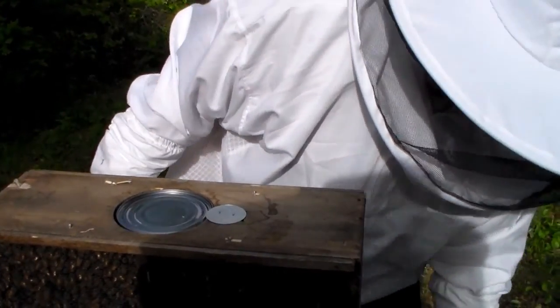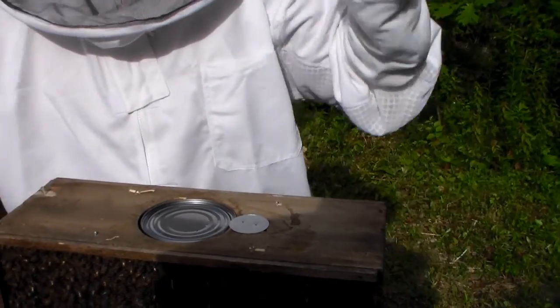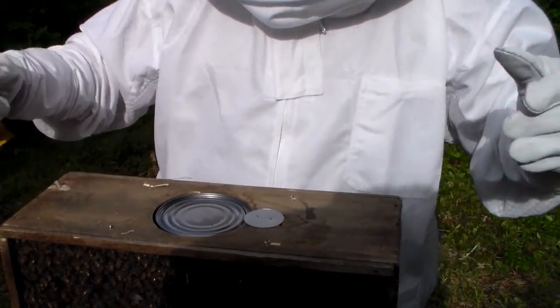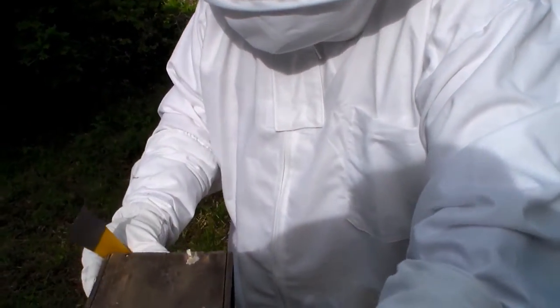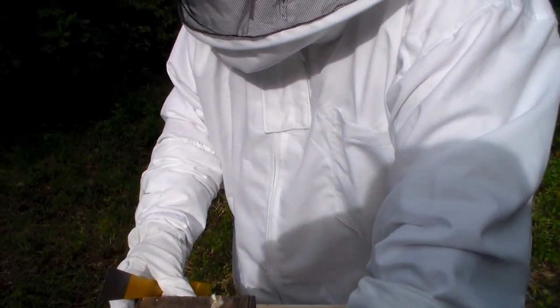Now there's been a lot of videos about how to install a hive. A lot of them say you bang the crap out of them and then you shake them into the hive. But I've found other videos that show you that this fits perfectly right inside the hive.